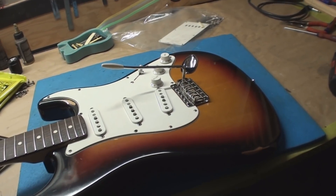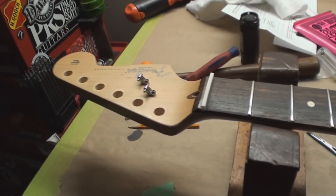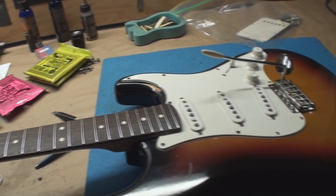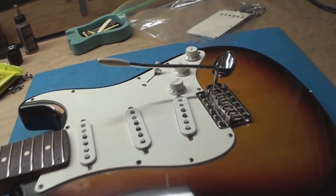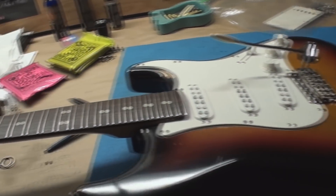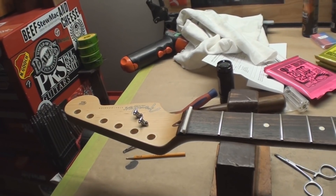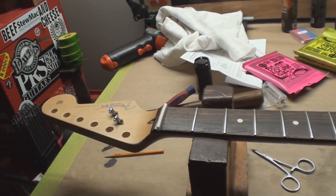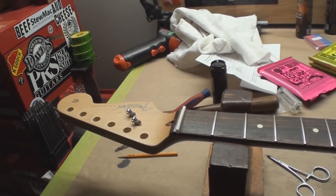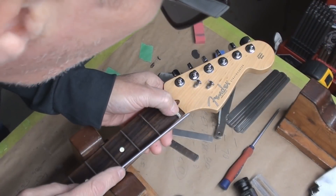New saddles are installed. We've got the new nut blank all ready to go. The frets have all been leveled, crowned, dressed, and polished - all that stuff that we do. Yeah, new nut for a Fender guitar, which is way easier than making a nut for a Gibson guitar. I'll show you. Okay, it's time to get nutty on this Stratocaster.